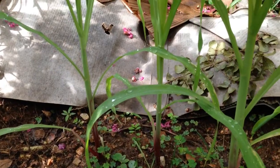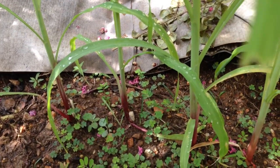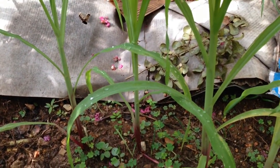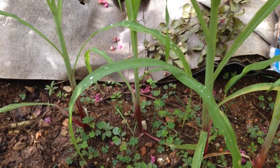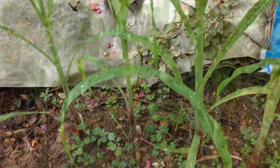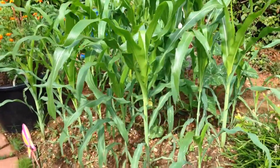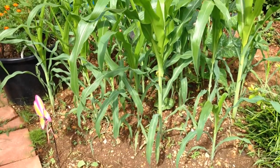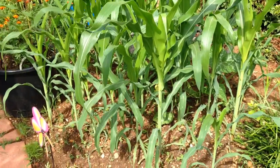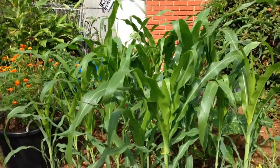I want you to look at these stalks. Then I'm going to show you some corn that was planted nine days later after this corn, and I put azomite on it just a little more than a week ago. Here's the corn that I put azomite powder dust around the base of — just a little over a week ago. This corn was planted eight days after that other corn.